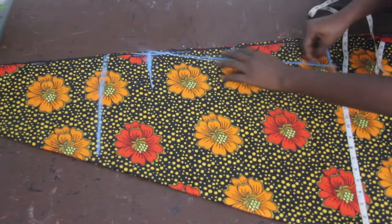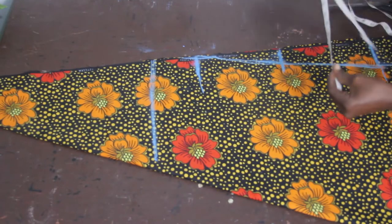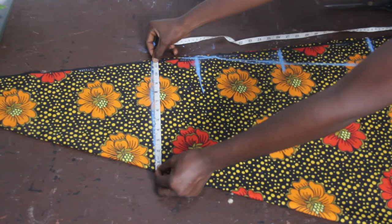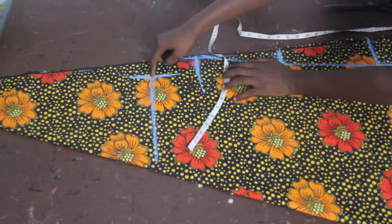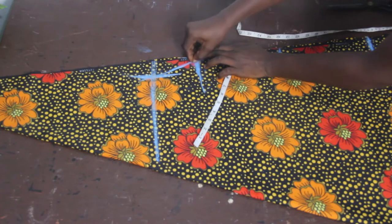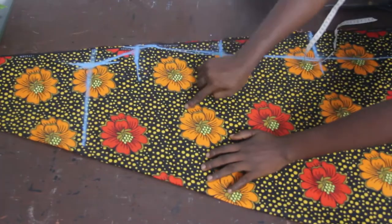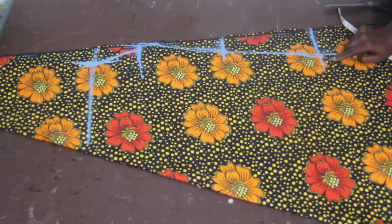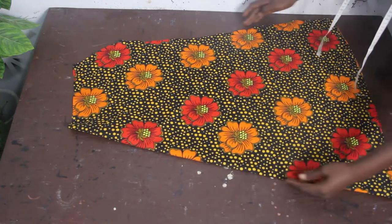Connect the lines together. Our shoulder measurement here is 15 inches, but what we need for our shoulder is 13 inches, so mark 13 inches and connect it in a slant shape. This gives us our shoulder, bust, waist, and hip measurements. Go ahead and cut this out — after cutting, you can see the A-shape effect and our armhole at this point.